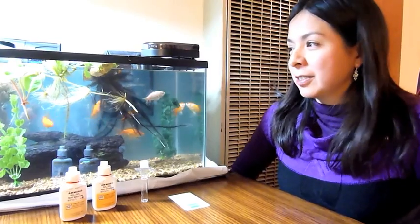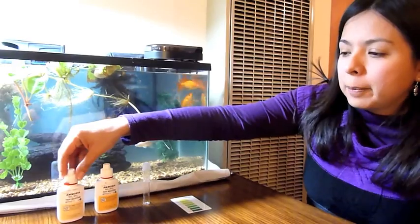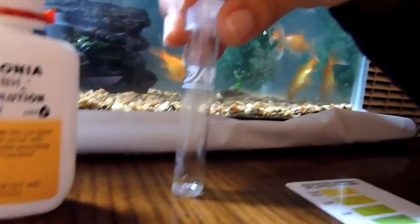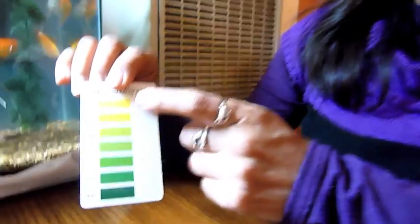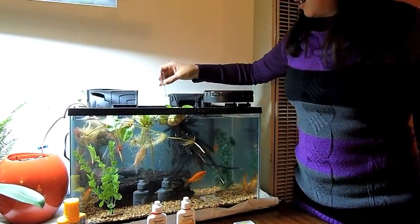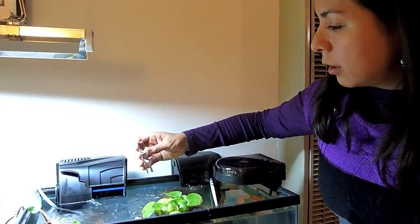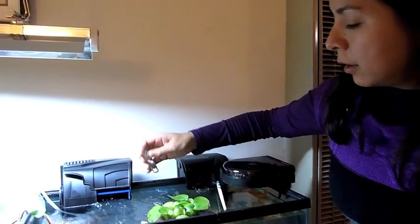Continuing with the water quality issue in the fish tank, I'm going to show how to test for ammonia. We have bottle number one, bottle number two, the tube for the sample. I'm going to take a sample — we just want five milliliters, so I'm going to get rid of the extra.